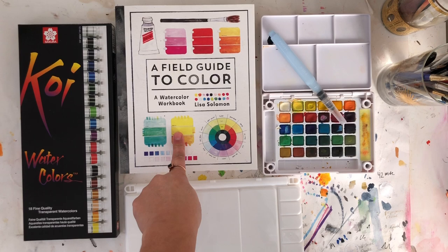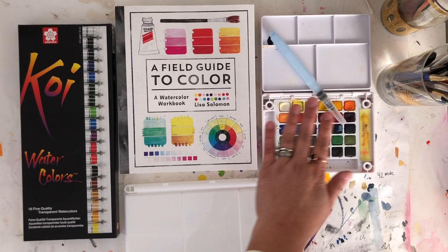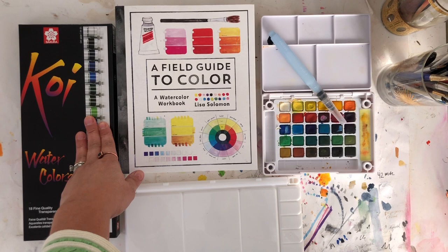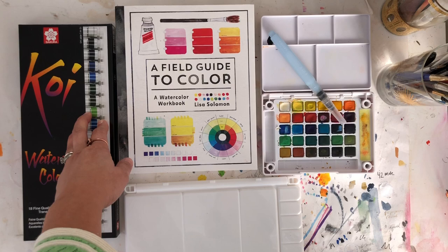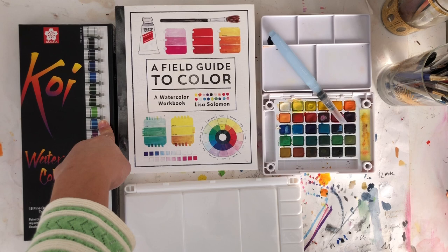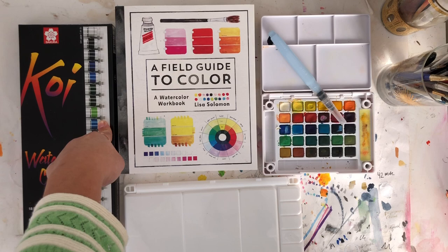Hey everybody, it's Lisa Solomon, author of A Field Guide to Color. I'm here to show you the difference between tube watercolor paints and pan watercolor paints. In the first part of the video I'll show you how to lay out tube paints into a palette so you can travel with them, and in the second part I'll show you how to make tints — a tint being a paint color mixed with white so it becomes lighter than the original hue.